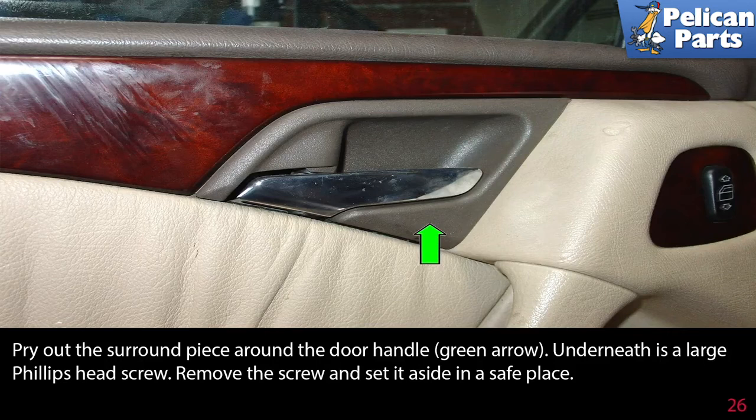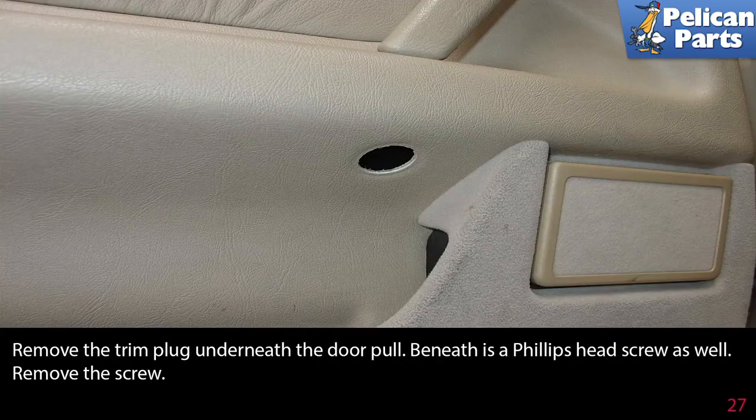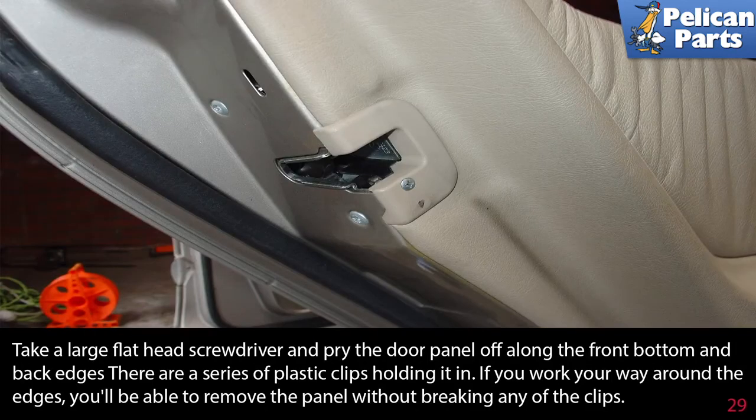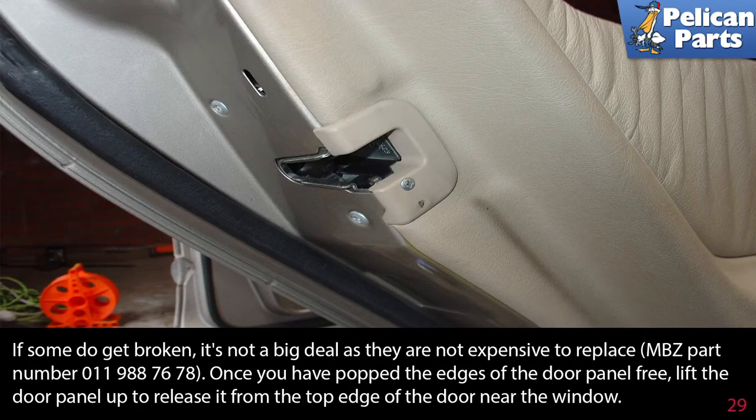Pry out the surround piece around the door handle (green arrow). Underneath is a large Phillips head screw — remove it and set it aside. Remove the trim plug underneath the door pull; beneath is a Phillips head screw — remove that as well. Pry out the light switch along the bottom edge of the door panel and disconnect the wires going to the light. Use your trim removal tool and pry the door panel off along the front, bottom, and back edges. There are a series of plastic clips holding it in — work your way around the edges and you'll be able to remove the panel without breaking any of the clips.